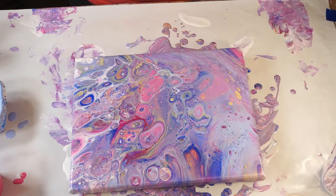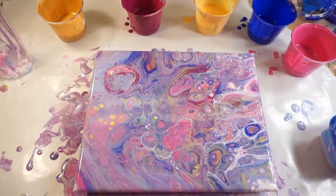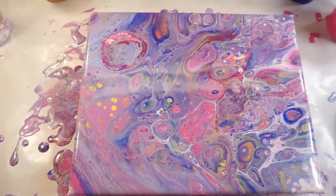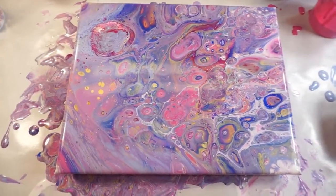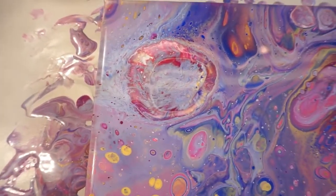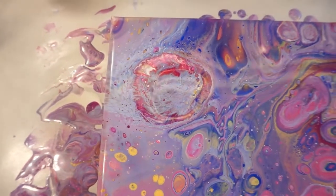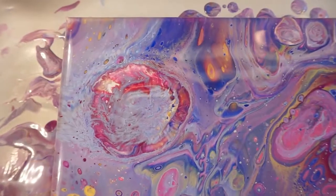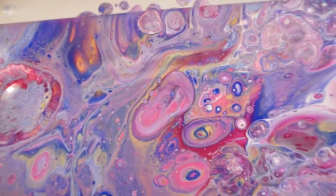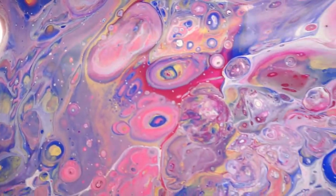Okay guys, I'm going to give it a minute to sit here and we'll come back and take a look at it after a few minutes. Okay, so we're back. Doesn't look like it's changed a whole lot, but right here there must have been a big spot of silicone because it actually looks like it made a crater. But some of these cells are so cool.